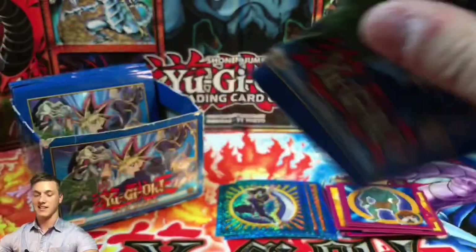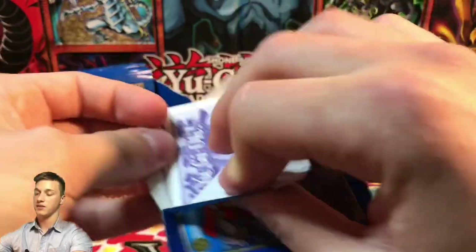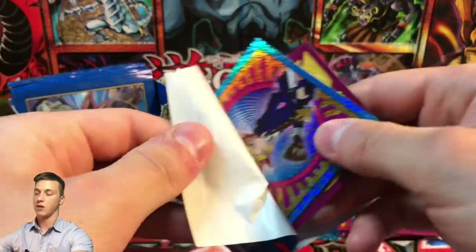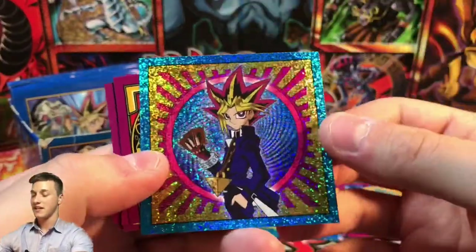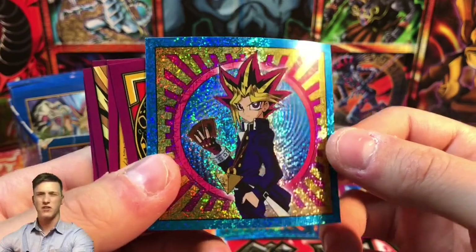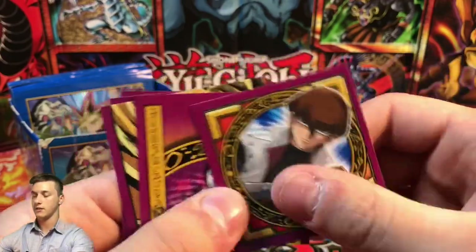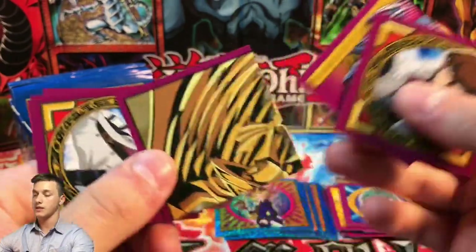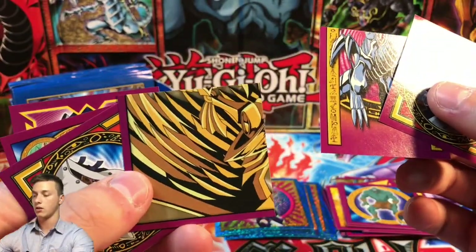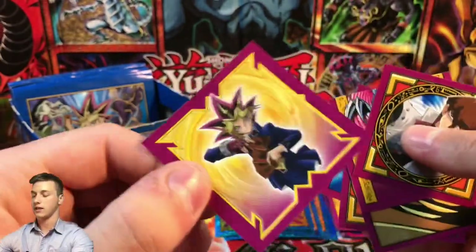Yu-Gi-Oh Merlin stickers — let me know in the comments if you enjoy this kind of nostalgic video. It's obviously not a mail day or standard pack opening, but it's still pretty fun. Here is a Yugi Moto — I think that's the Pharaoh's Servant Yugi artwork. We have Seto Kaiba looking very serious, the bottom half of Blue Eyes White Dragon, and Winged Dragon of Ra — I think that's the bottom-left piece of Ra. Then another Seto Kaiba and a Labyrinth of Nightmare Yugi.